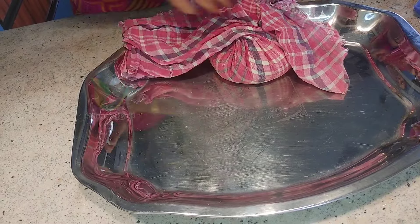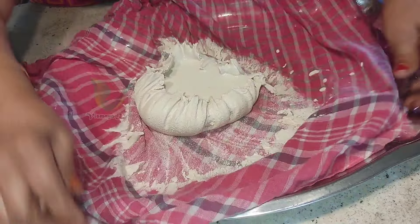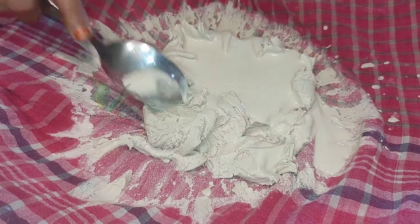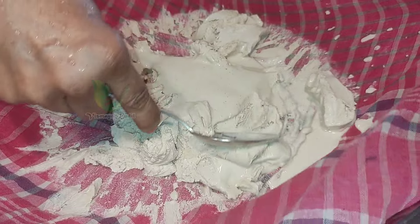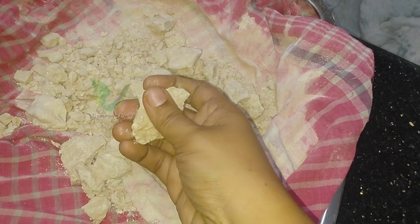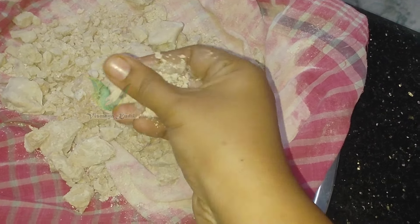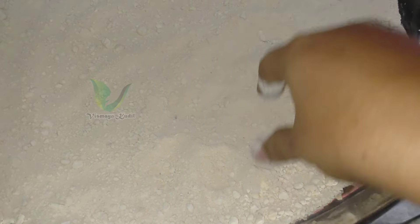You can use this for 2 to 4 processes. You can store it in a bottle and use it for up to 3 months. Use it in a small spoon with calcium.